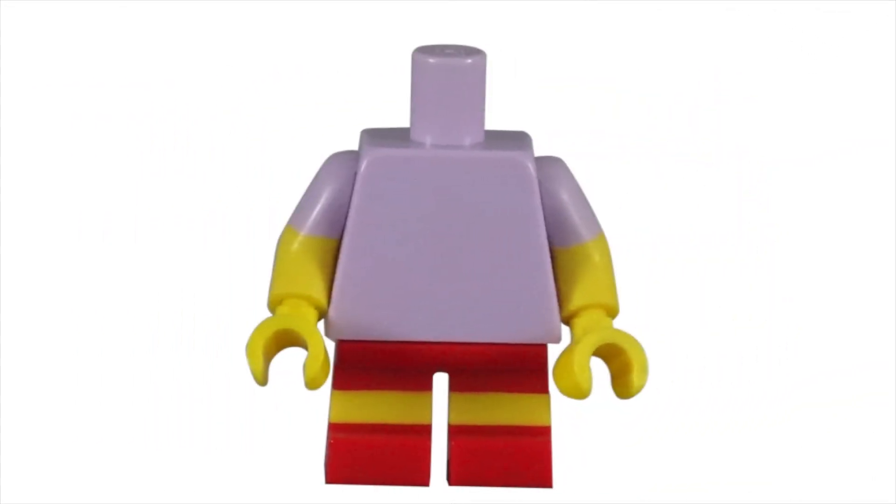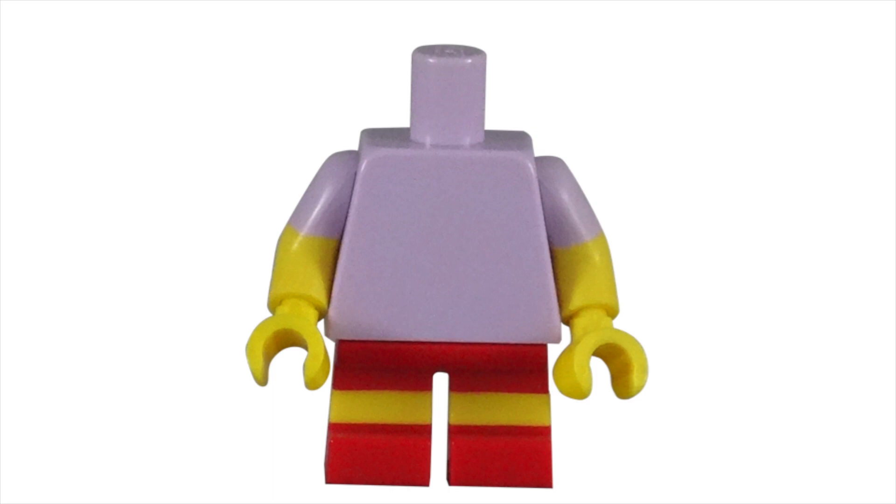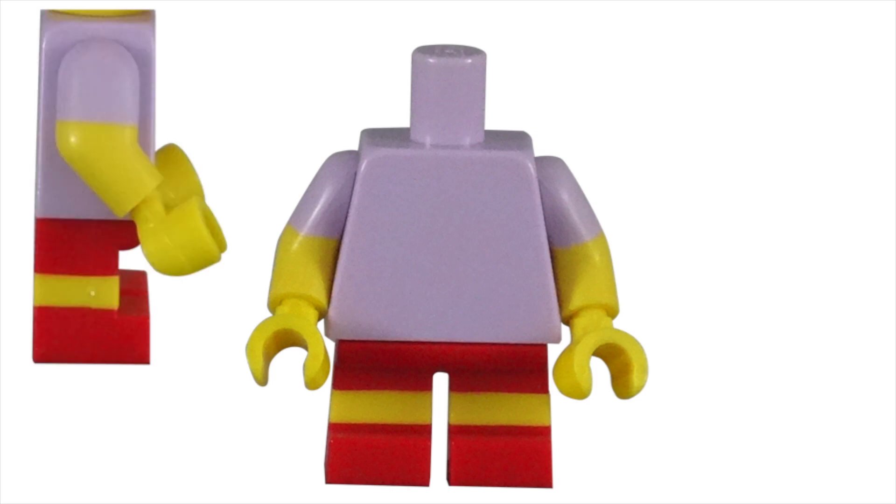The torso piece is only found with this Milhouse minifigure. Milhouse is wearing his classic lavender t-shirt. The lack of detail on the shirt itself is from the cartoon having him wear a plain shirt, rather than a shortcut used by the LEGO design team. Today's torso pieces are extremely detailed, but when this series came out, having the dual-colored arms was rare. So to give a character short sleeves was a big deal for the collectible minifigure series.